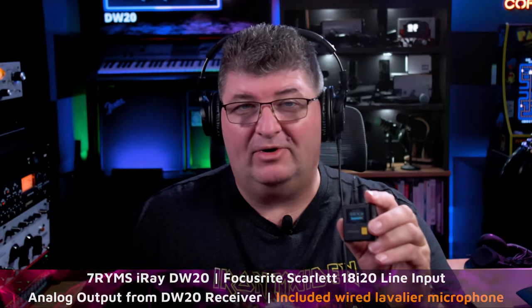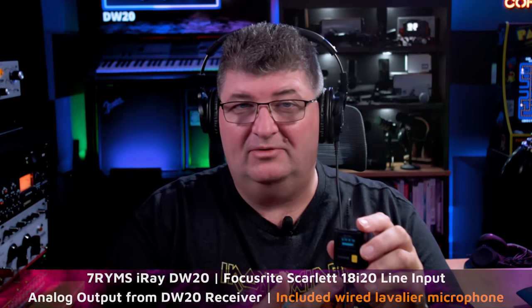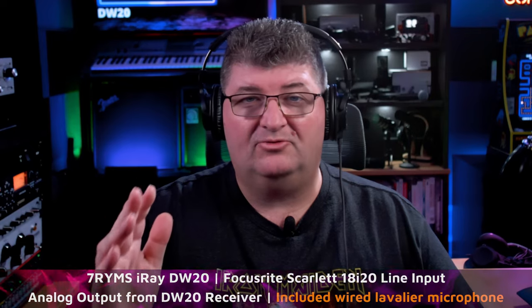Right now you're hearing me through the iRay DW20. I'm using the included lavalier microphone — you actually get two of them along with two transmitters. There's also a built-in microphone, but I want to start with what I think is the most common use case. This is one of the most inconspicuous ways to conceal a lav mic. There's no processing here; we're in my treated space, but there is computer and fan noise running. I'll be silent for a moment so you can hear how it picks up the room. You can hear that noise in the background, but it's not beyond what I'd expect from an omni-directional lav mic.